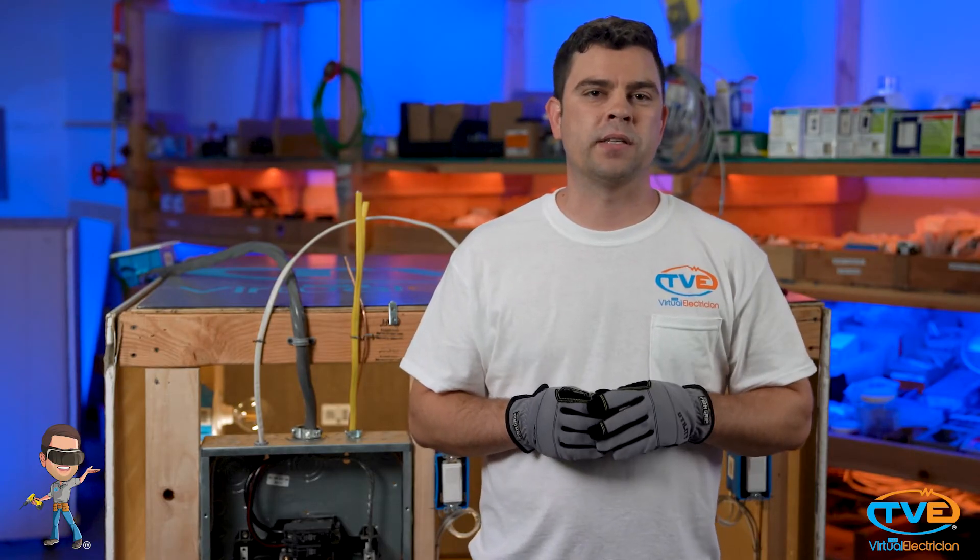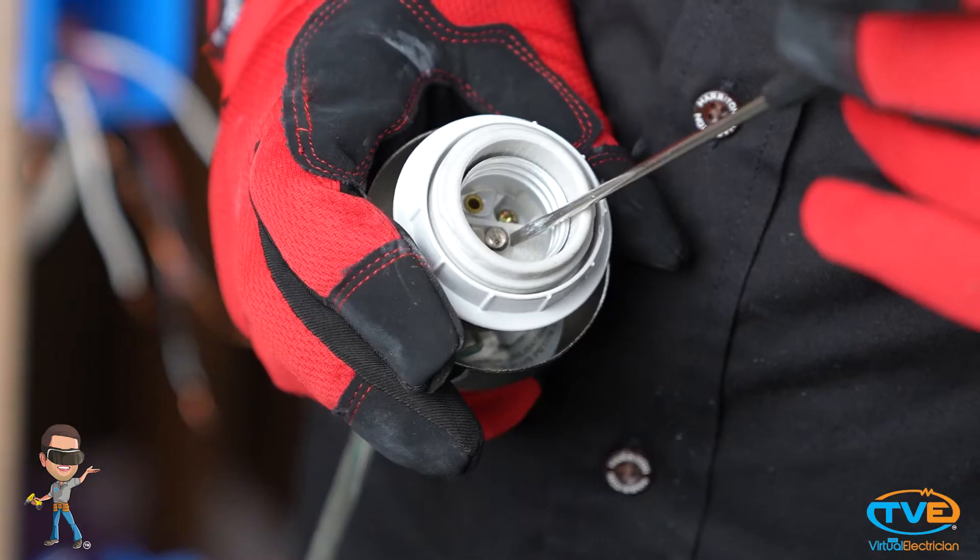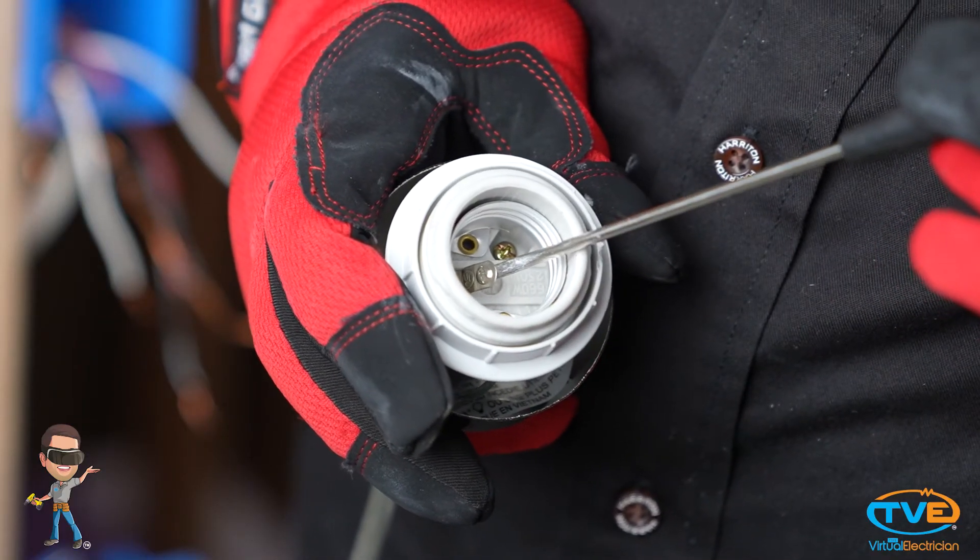There's a simple way to fix this to get a solid connection. First, you want to turn the light switch off so the power is off at the light fixture. Then, you want to get a flathead screwdriver. You want to bend that tab forward with the screwdriver. Don't go too far and break it off, but do it enough so the light bulb and the tab make a solid connection. See if that fixes your problem.